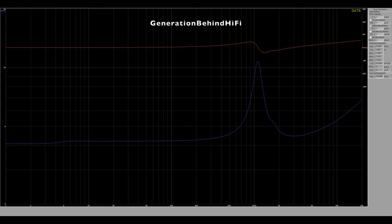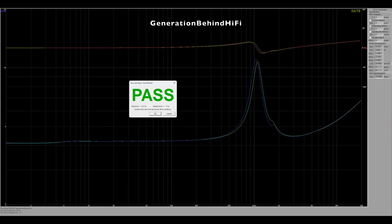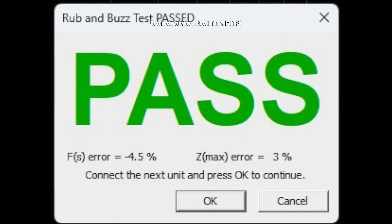For the most part, the impedance curve for the tweeter is pretty smooth, but does have a knee in the curve around 1700 Hz. The resonant frequency of the tweeter measured at 1085 Hz. The tolerances between the two tweeter drivers are far tighter than those of the mid-range drivers — FS differs by only 4.5 percent and Z-Max by three percent. I like to see single-digit differences and the tweeters performed well here.